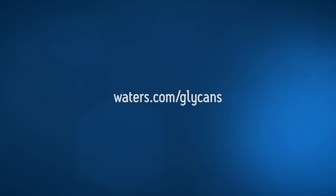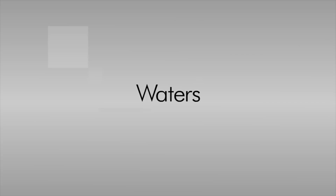For more information or to order, visit waters.com/glycans. Waters — the science of what's possible.